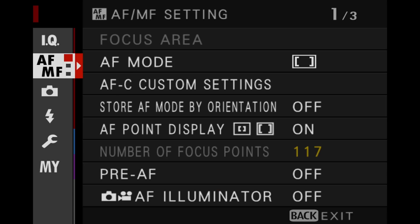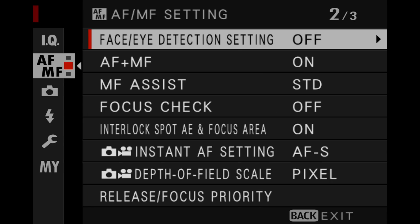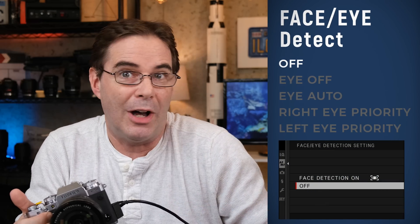There are five modes of Face-Eye Auto-Detect on the camera. They're located in the menu under AFMF on page two at the top, right here. The first one is off, meaning face detection is off and eye detection is off. The entire thing is off and the camera shoots like this feature doesn't exist whatsoever. This is the default mode when you first purchase an X-T3 or X-T4.